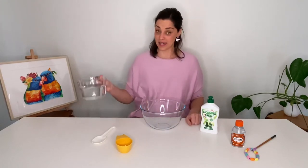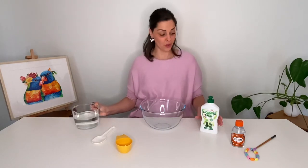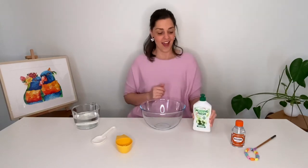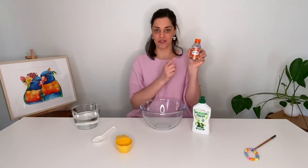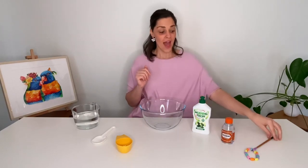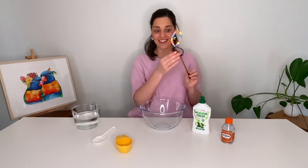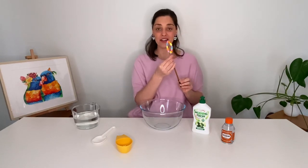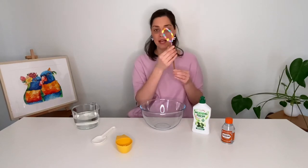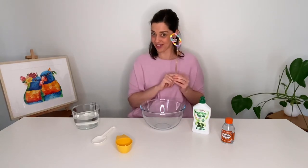You'll need seven parts water. You're going to need three parts of Morning Fresh original dishwashing liquid and one part of glycerin. You can find this in chemists or supermarkets. And don't forget the wand that we made in our other video before. This is our homemade wand. I've just put some sticky tape so it stays and hopefully it works.